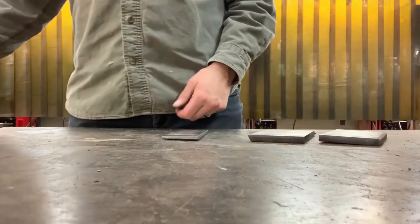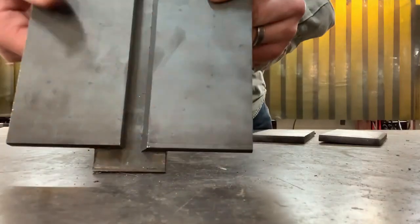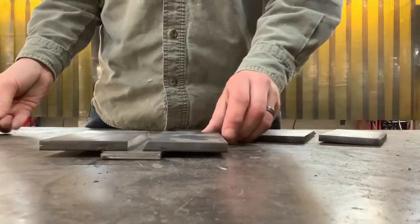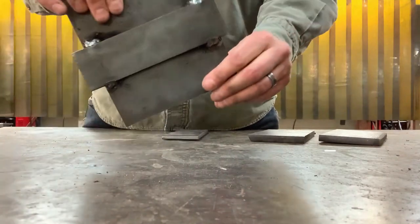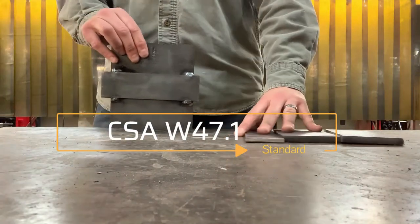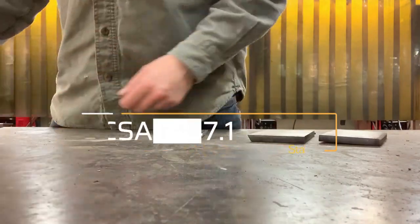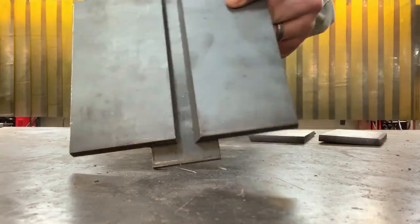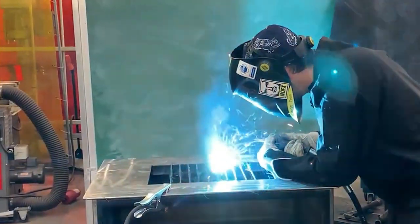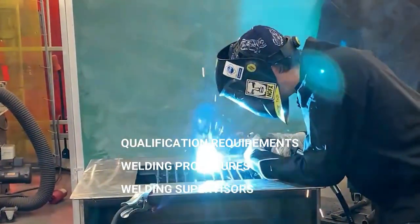Welder qualification plates, CWB test plates, or simply test plates are structural qualification tests that fall under the CSA W47.1 standard here in Canada. This standard provides the requirements for certification of companies involved in the fusion welding of carbon steel, including qualification requirements for welders, welding procedures, and welding supervisors. You'll often hear from a welder that they're certified, when in fact they are qualified — a welder is qualified, and a welding company or testing facility is certified.